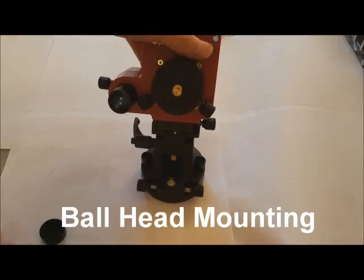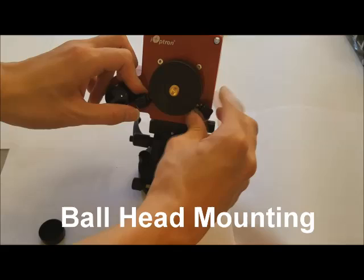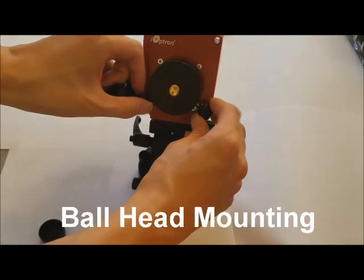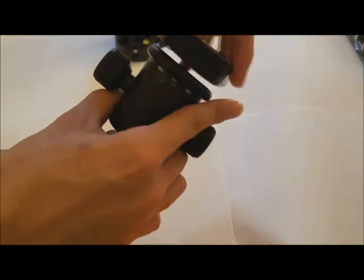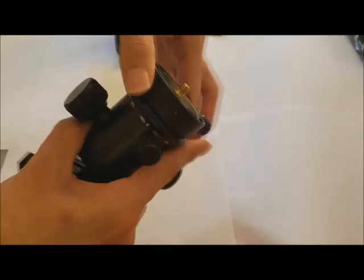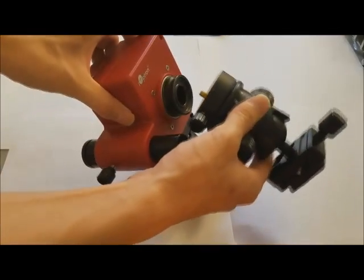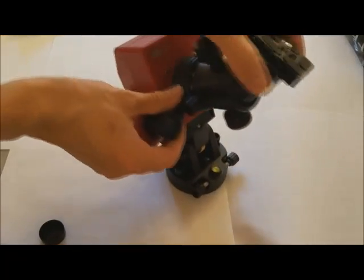Next, we will be showing a ball head mounting. Loosen the screws on the mounting base and then remove it. Reattach the ball head to the base and turn clockwise to secure. Then reattach the base to the mount and re-tighten the screws to secure it.